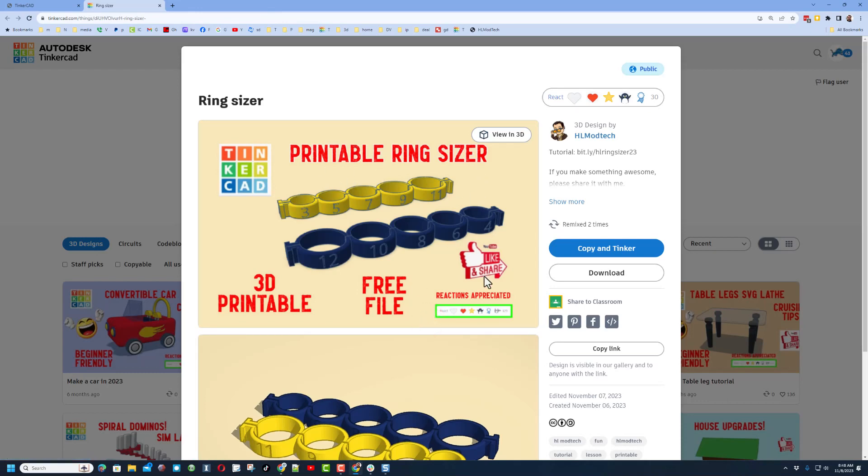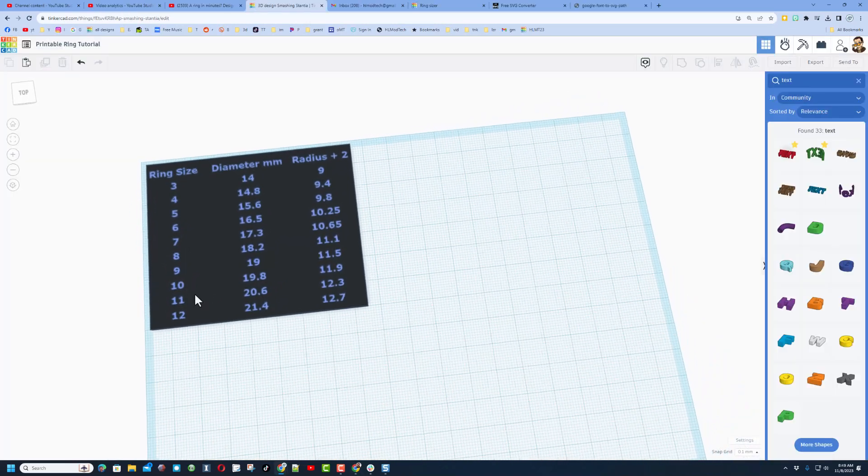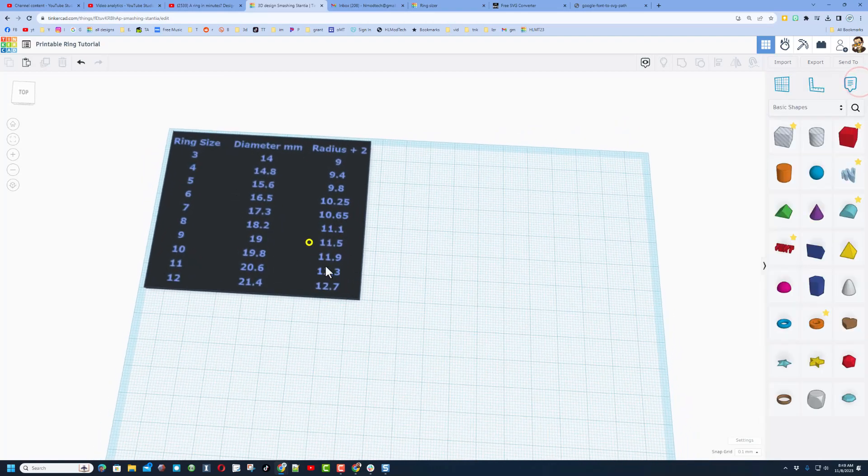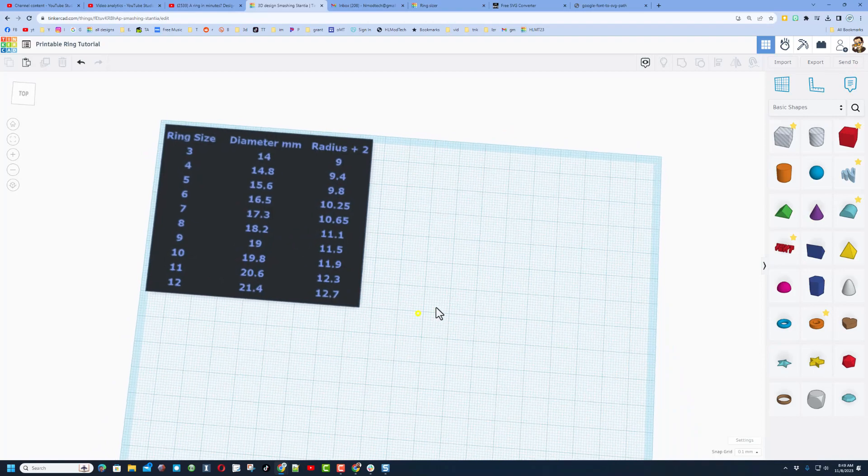I will have a link to this project in the description — you can open it and download those STLs to print it so you can know your ring size as well. I'm going to be working with a size 10. The magic number that makes this all work is 11.9, so track down your ring size and then we'll be ready to roll.